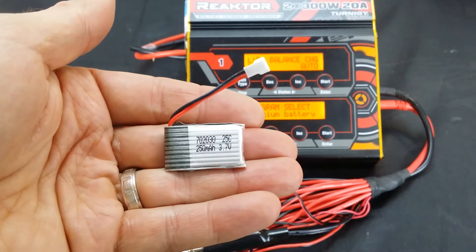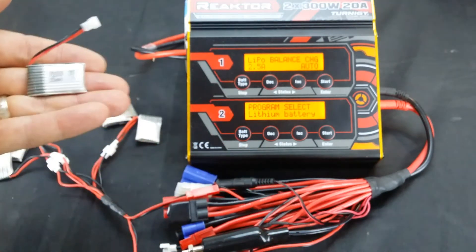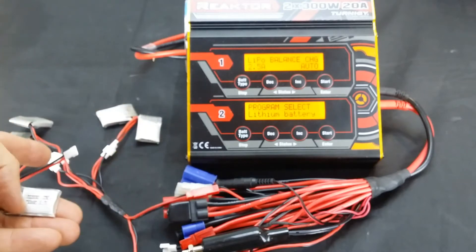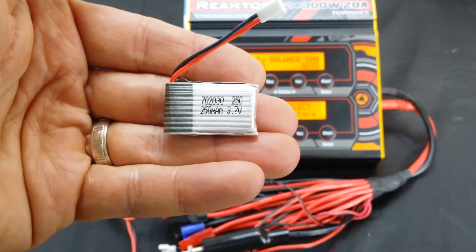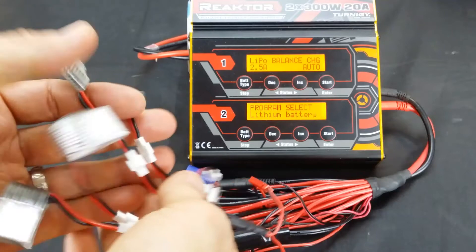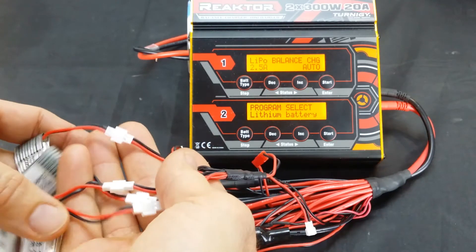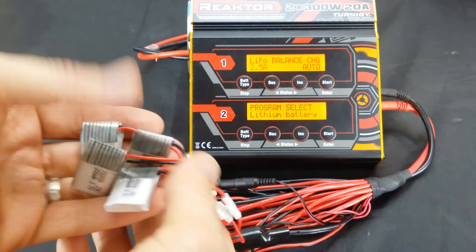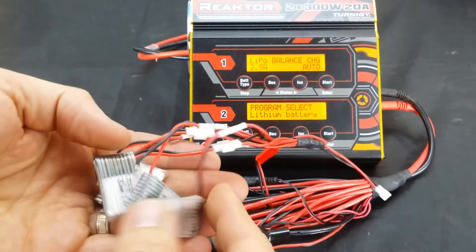I can't stress enough — make sure that each battery has the right cell count. You can't have a 2-cell and a 1-cell or 3-cell mixed together; they all have to be the same cell rating. Also make sure the batteries are connected with the correct polarity, otherwise things can happen very quickly and turn nasty. I have five batteries hooked up here.